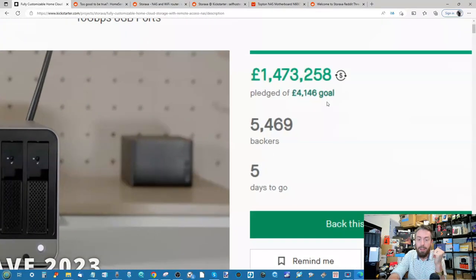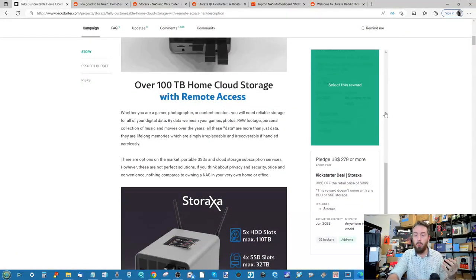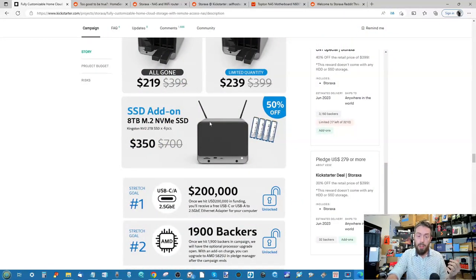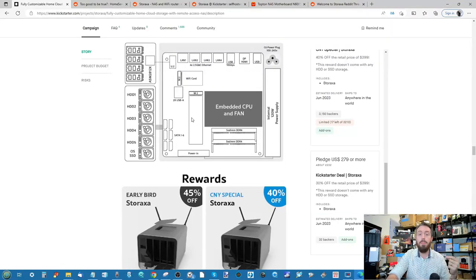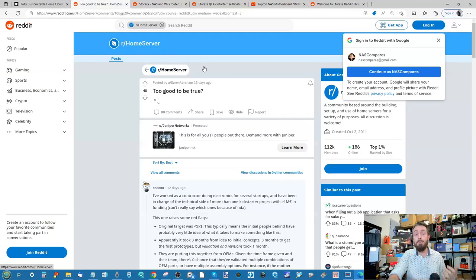The first thing that really sets the alarm bells off is the pledge goal — originally $4,100. Some early bird tiers have already gone, but the early bird was 45% off at $219, originally $399. Think about all of that hardware. I haven't even mentioned the processor — the original plans, keyword 'original,' specified an Intel N6000 series processor. To their credit, there are detailed layouts of all the hardware components, but there's already a significant body of discussion on Reddit debating whether this is too good to be true.